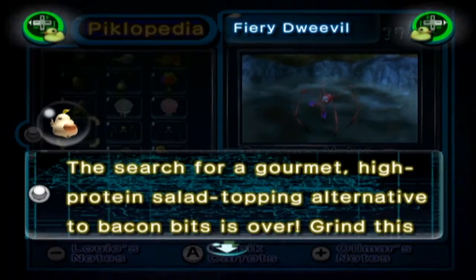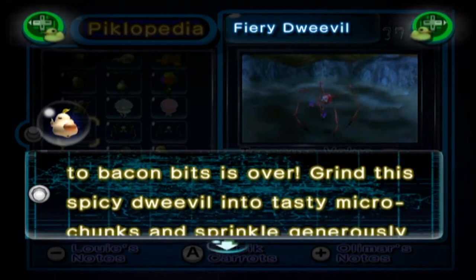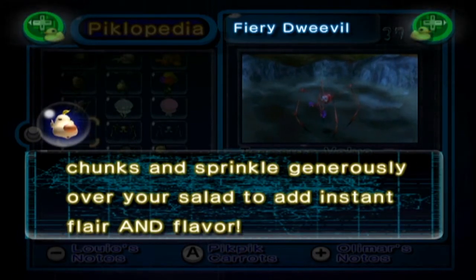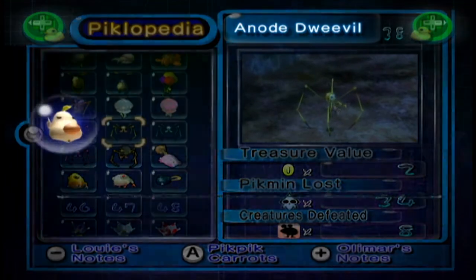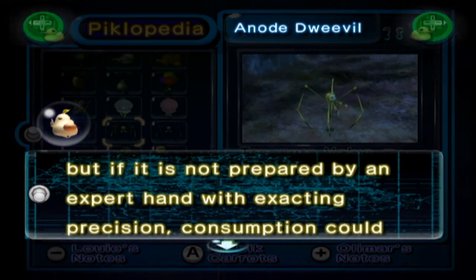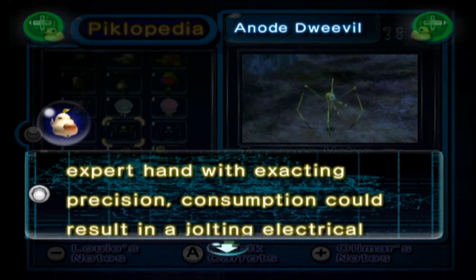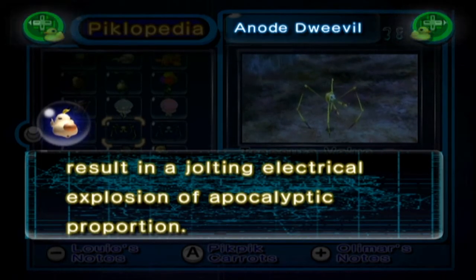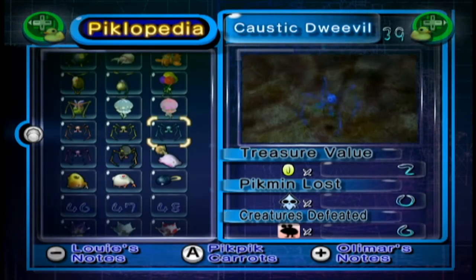And now the Dweevil Family. The Fiery Dweevil: the search for a gourmet high-protein salad topping alternative to bacon bits is over. Grind the spicy Dweevil into tasty micro chunks and sprinkle generously over your salad to add instant flair and flavour. The Anode Dweevil: raw Anode Dweevil makes for an unforgettable sushi treat, but if it is not prepared by an expert hand with exacting precision, consumption could prove fatal — a jolting electrical explosion of apocalyptic proportion. Just like fugu fish, but electrical.